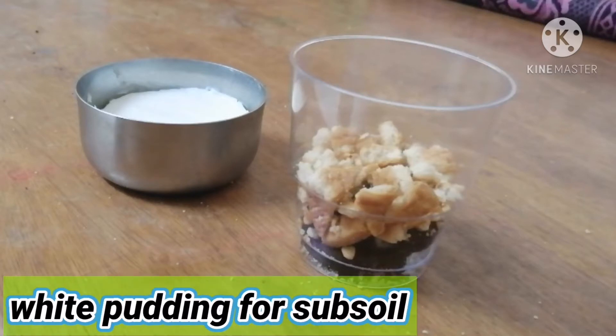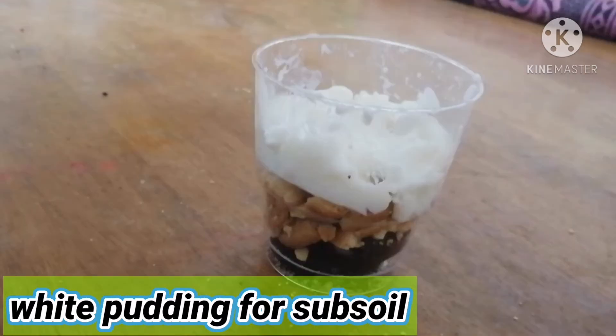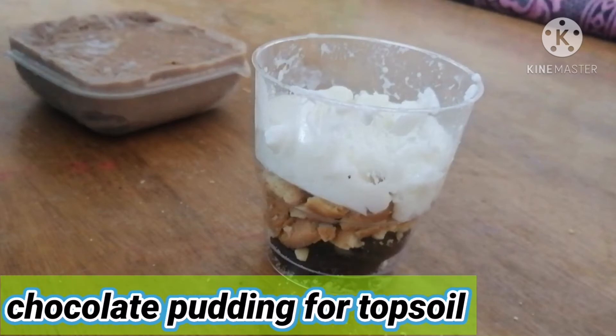Now we need white pudding for subsoil. After putting that, we need chocolate pudding for topsoil.